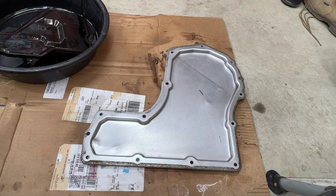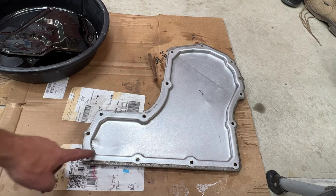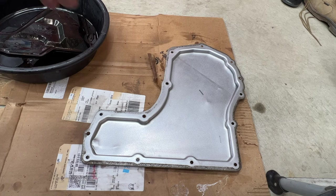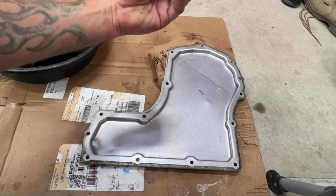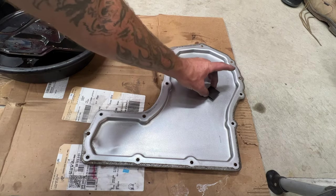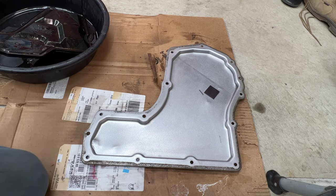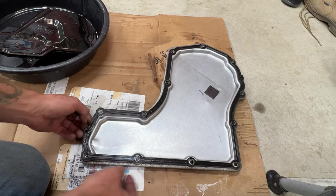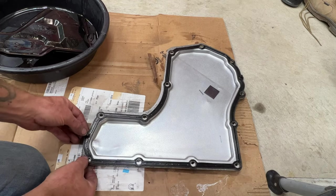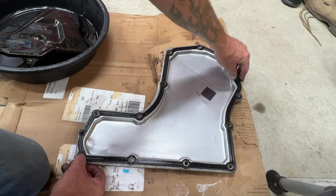The pan is all cleaned out — looks a lot better. You can see there's a little damage where something must have been hit underneath, but it's not leaking. Got the magnet cleaned up and I'll put it back roughly where it was. Got the gasket all cleaned up too — go ahead and stick that on the pan and push in the little dowels, which will only line up one way.